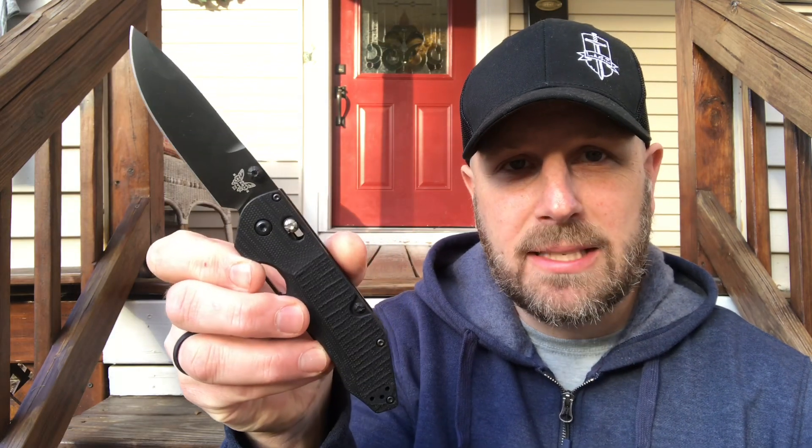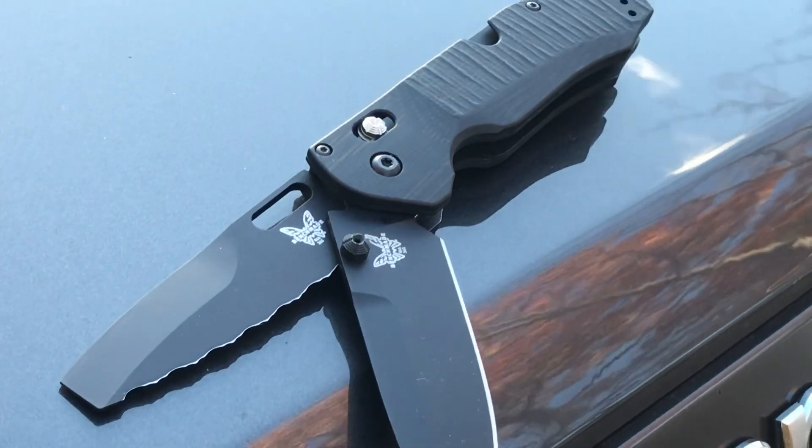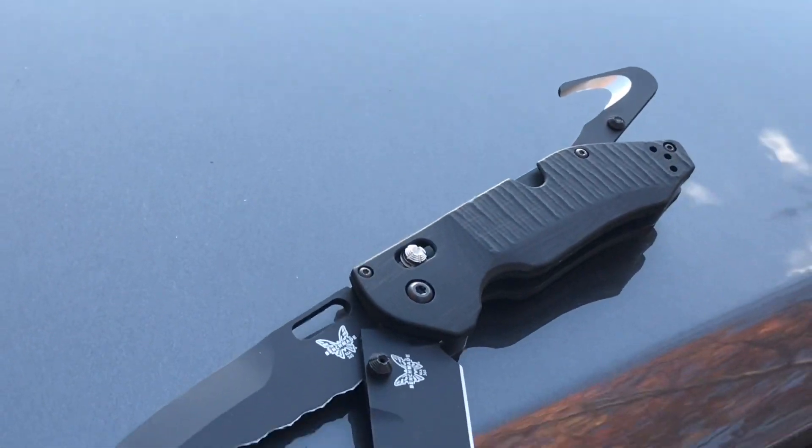Welcome back to a front porch review here on Everyday Tactical Vids. It's been a while since we've done one of these. Today we're talking about the Benchmade 365 Outlast. I got this from LA Police Gear — there's a link down in the description if you want to pick one up.